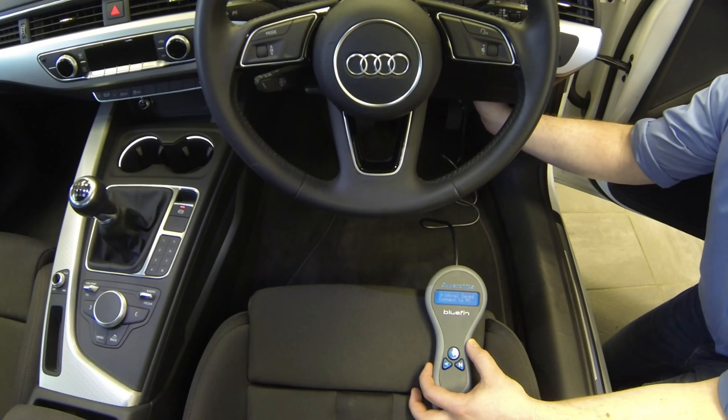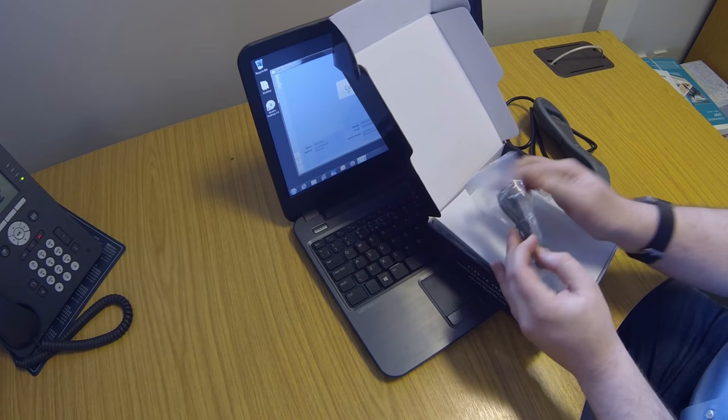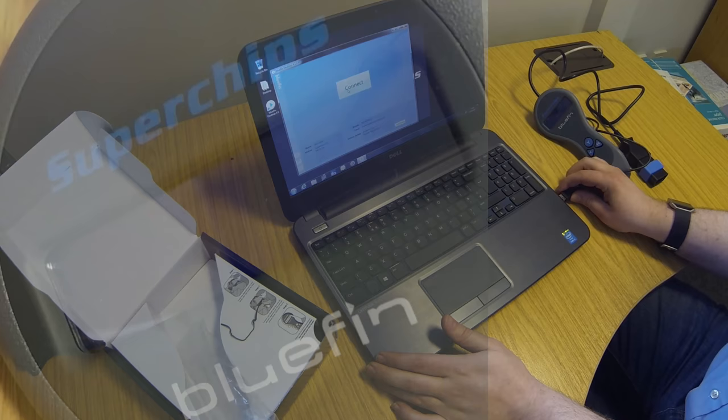Now you need to unplug the Bluefin from the car, find your laptop or desktop PC, and send the file to us. You'll need the Bluefin desktop software on your PC just to make the connection to us — there's a separate video teaching you how to install that. You'll find a USB cable in the box underneath the left-hand side; plug it into the back of the Bluefin and into your PC. Watch the screen of the Bluefin — it should light up and say waiting and then connected to PC, so now you know that everything's okay.